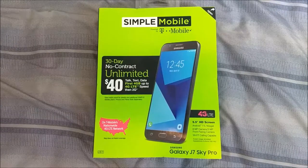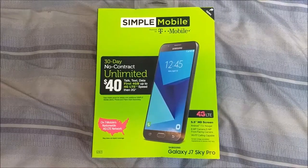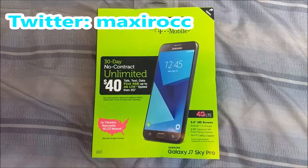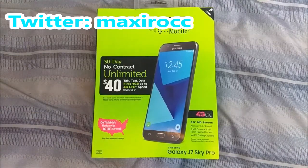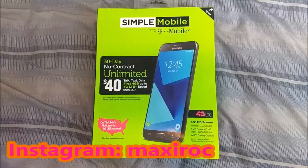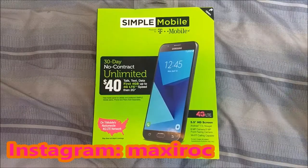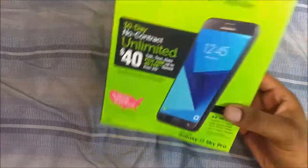What is going on everybody on YouTube, Max Rock here with a brand new video. This is going to be an unboxing of the Samsung Galaxy J7 Sky Pro. Basically the Samsung Galaxy J7 Sky Pro is on Straight Talk — it would be the Perx on Boost Mobile, Virgin Mobile — I think there are a couple other names out there too.